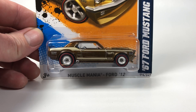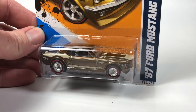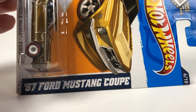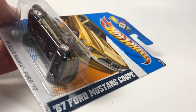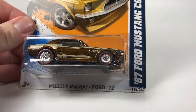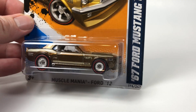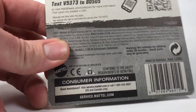Hello YouTubers, it's Champion DJK coming at you again with another Free the Peace Friday episode. We are going to open a super treasure hunt for this one, and it's a little bit of an older one — this is a '67 Ford Mustang Coupe, Muscle Mania Ford 12, so this is from 2012.